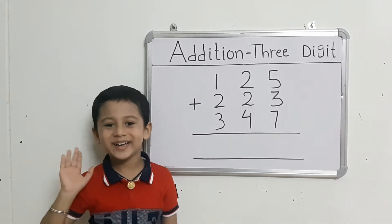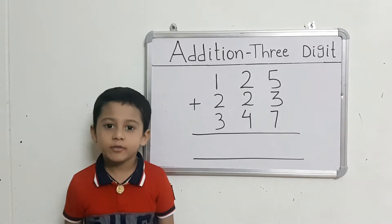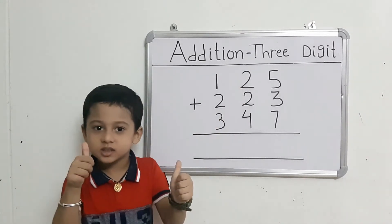Hello friends! Today we will learn 3-Digit Addition.